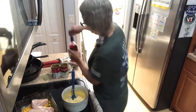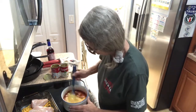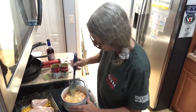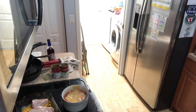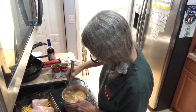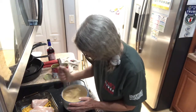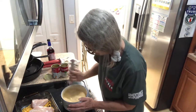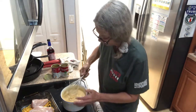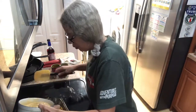You're going to mix all that together, and then you're going to pour it over the chicken. Mix it up good and pour it over your chicken.